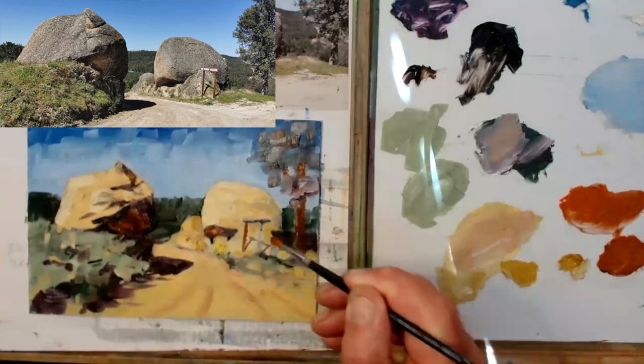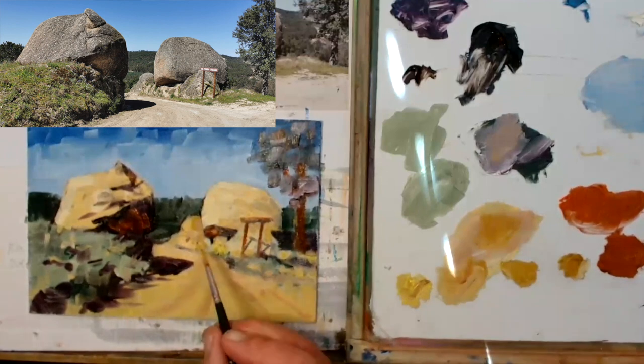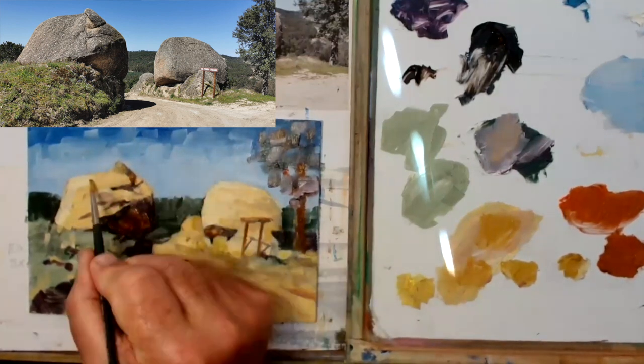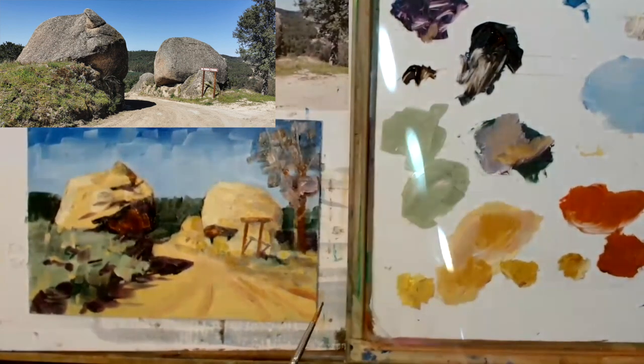Just about there — putting in a few little accents, finishing off that little signpost, just dropping in and trying not to overwork it. I really don't want to do that; I want to keep it nice and loose and very impressionistic looking.